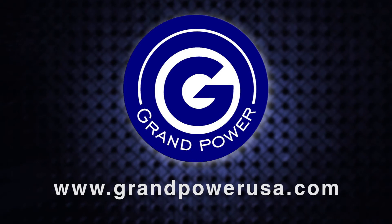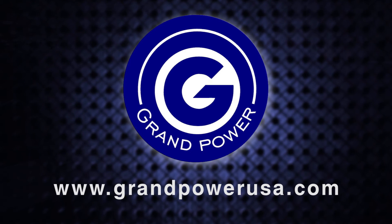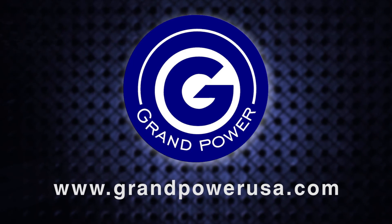For more information on Grand Power, you can check out our website at www.grandpowerusa.com.